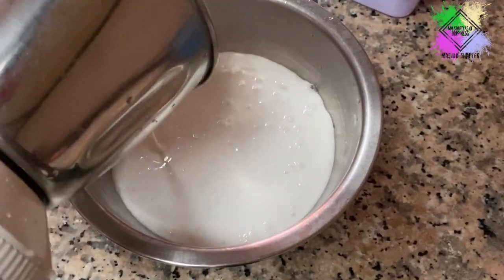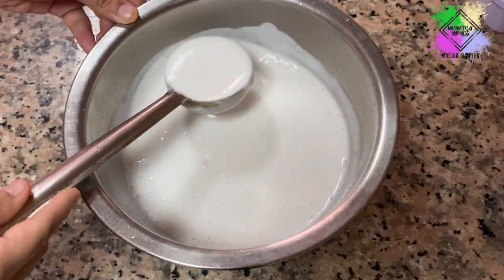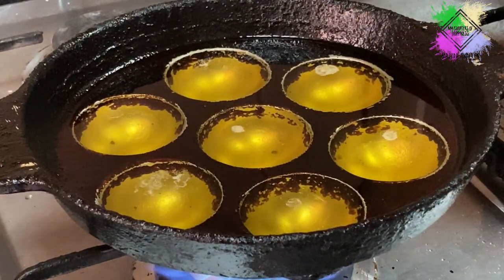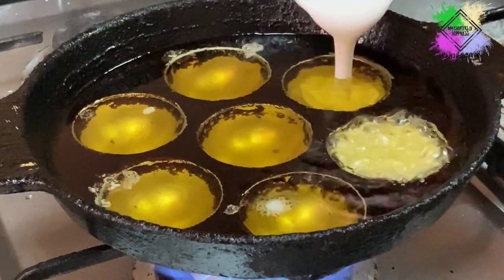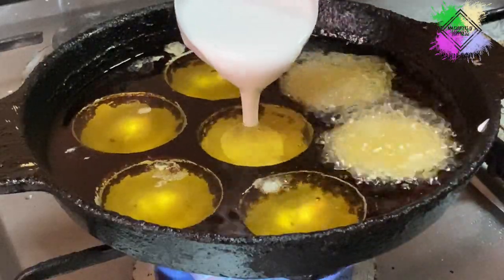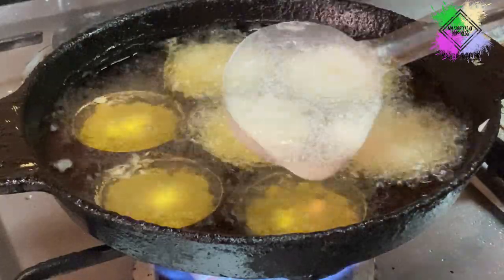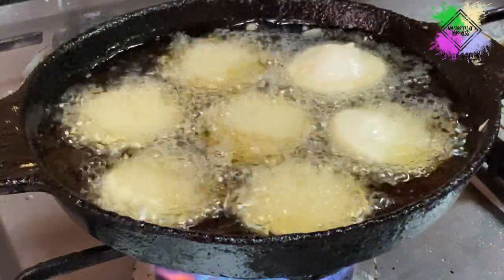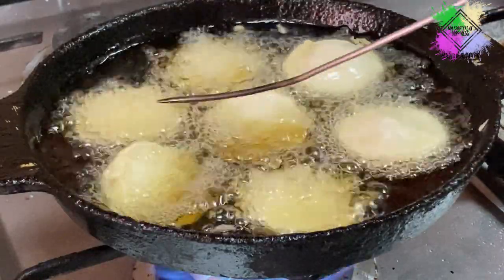There is a breakfast item in the kitchen. You can add oil to a pan, and add a hole in the oil. You can add the recipe and if you have the recipe, you can share the recipe.